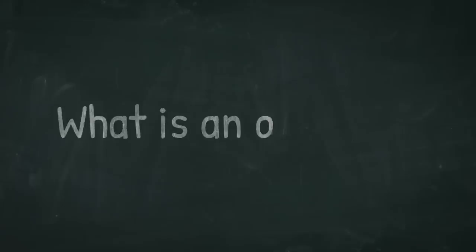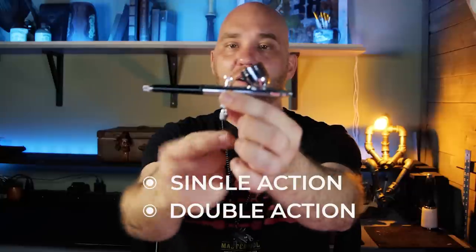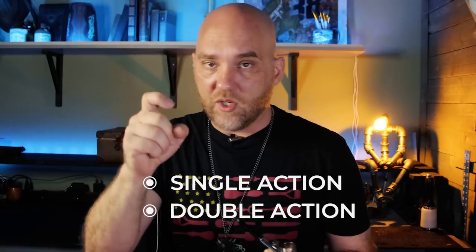So let's start by talking about what an airbrush is. An airbrush has a hose that connects to the bottom. It pushes air through the airbrush, and as it does, it draws paint, dye, or whatever you have in the bowl out through the end of it and sprays it onto your project. You're able to control the width and amount of spray by the distance from the canvas and how much you pull the trigger back.